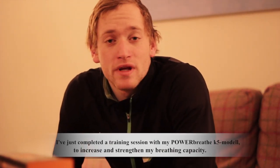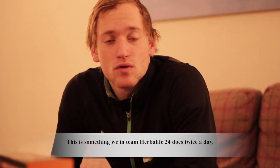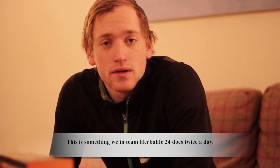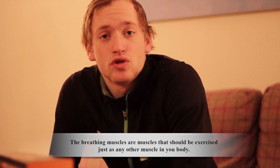Da har jeg akkurat fullført en treningsøkt med min PowerBread KPM-modell for å øke og styrke min lungkapasitet. Dette er noe vi i Team Høber 24 gjør hver dag. Pustemuskulaturen er muskulatur som kan trenes opp på lik linje med alle andre muskler i kroppen.